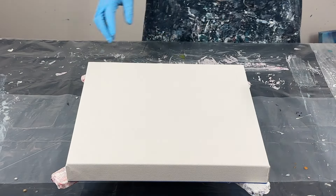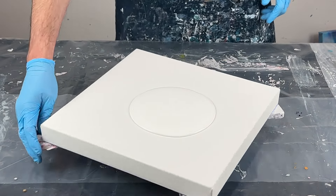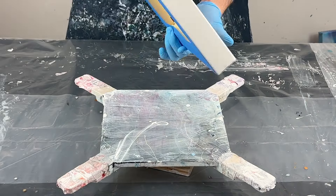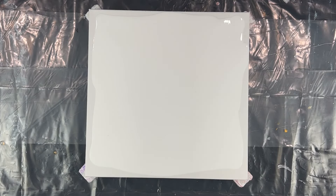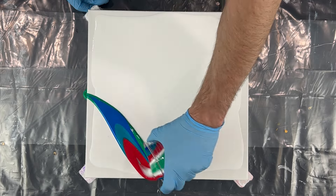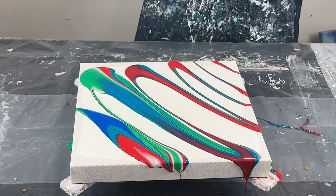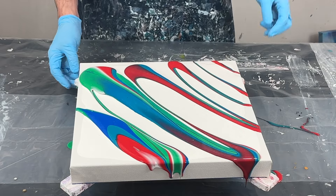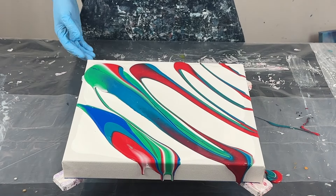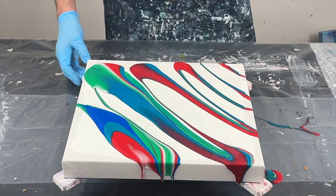What I'm going to do first is just lay out a puddle of white. Now I'm just going to kind of layer the colors out — keep it really simple. I'm digging into all of it. I'm going to spin this out. Now do I really want to add maybe some drags of cell activator through this? I think so.